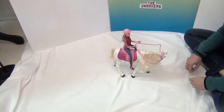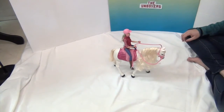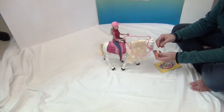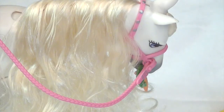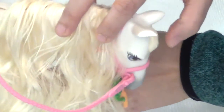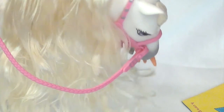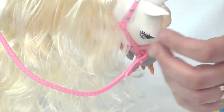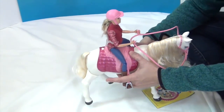If you pet her right here she'll nuzzle like that — you can do either side. Now for her carrots — she's chewing her carrots! She tries to take them out herself! There's also a little brush that Barbie can use to comb her mane.